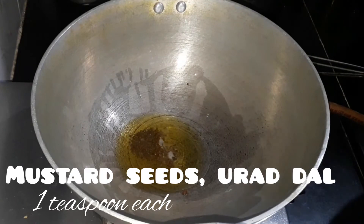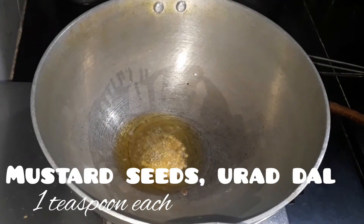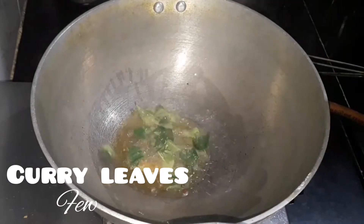Add one teaspoon of mustard seeds and one teaspoon of urad dal. Let it splatter, then add a few curry leaves.